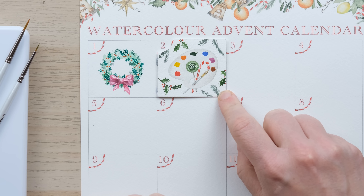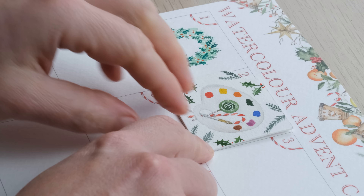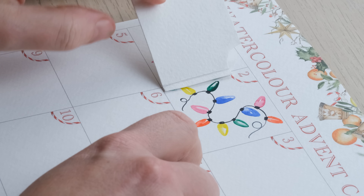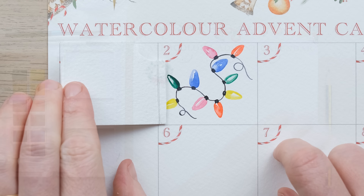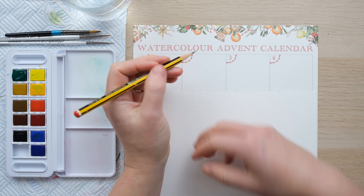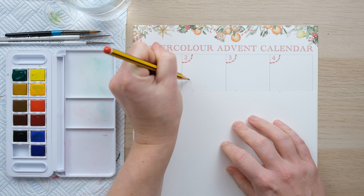Hi everyone and welcome along to day two of the advent calendar. Let's see what's behind the door — oh amazing, Christmas lights! Grab your paints and let's get started.